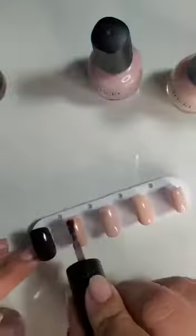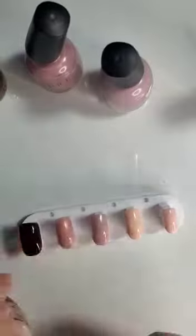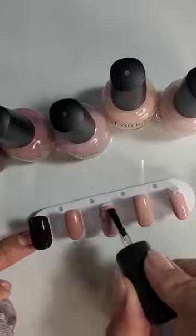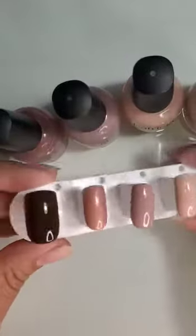Here I go again. Please note with this Inspire nail stand you get two of them so you can paint all 10 nails at once. I'm going to let it dry a little bit and I'm going to use Protect, which is a top coat, quick dry top coat, and then I'm going to add some quick dry drops by Patti Yankee.